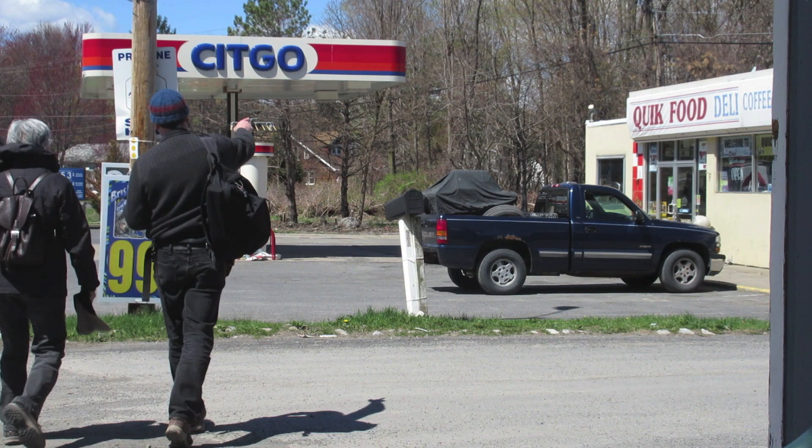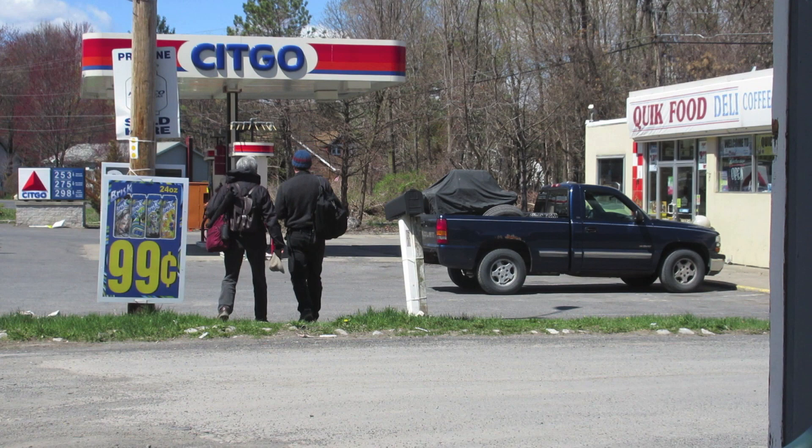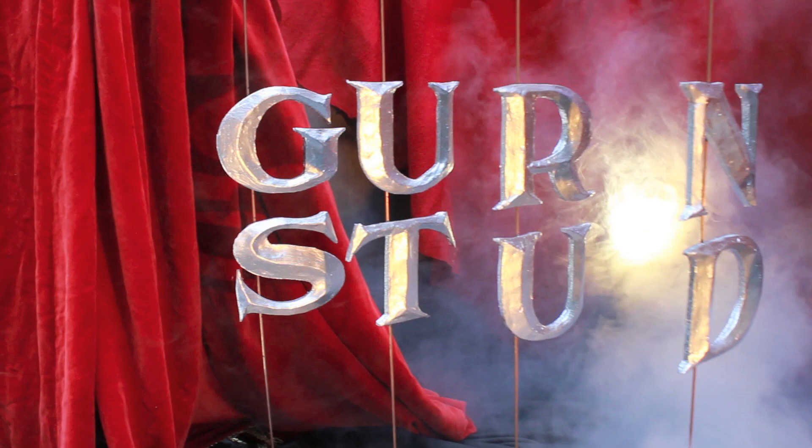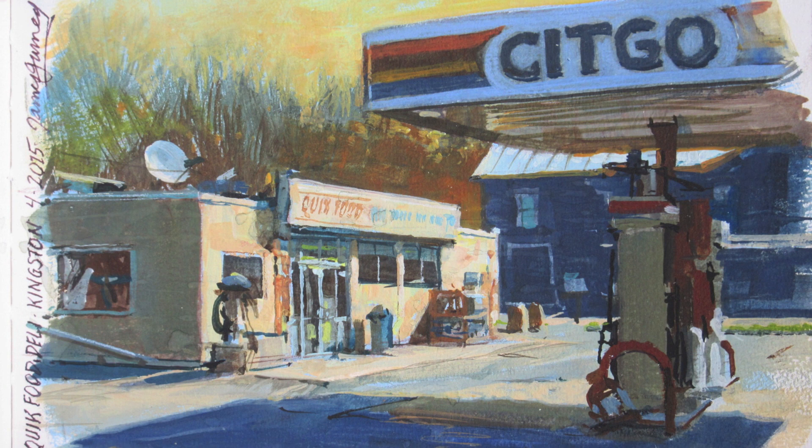Quick Food Deli. That sign looks like it's been there a while. We could maybe do a view from over on the far side. I'm in Kingston, New York, and I want to do a painting of this gas station.